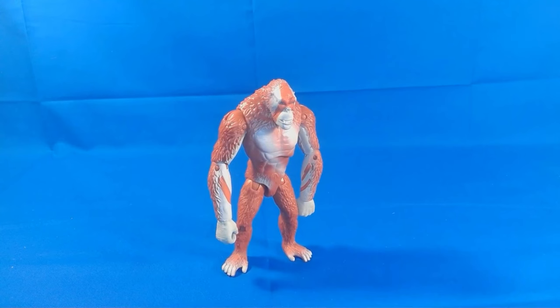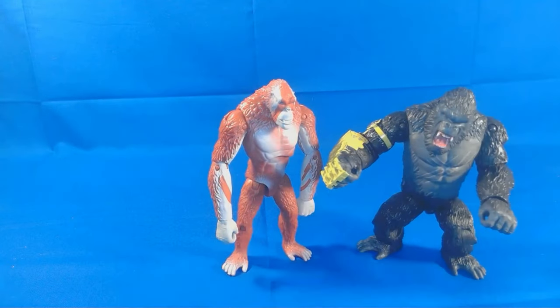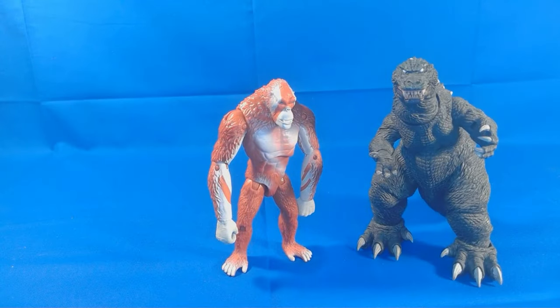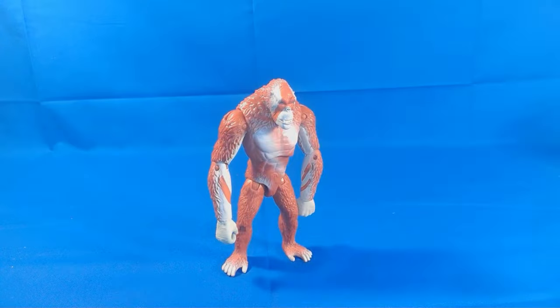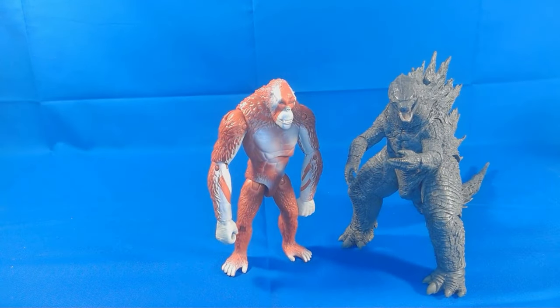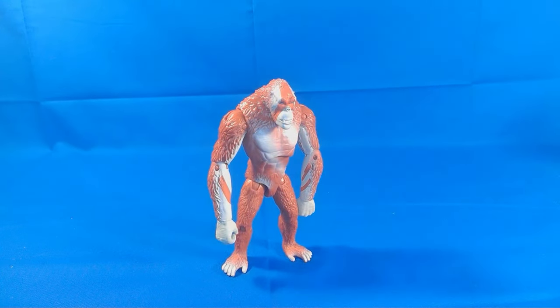Let's see how he fares with the rest of the line. Here he is with Godzilla Evolved, here he is with Kong with the Beast Club, and here they are together. Here he is with Godzilla from the show on air, here he is with Shin Godzilla, and here he is with Godzilla from King of the Monsters. These last few figures are NECA figures, so they are going to be more highly articulated and all that.